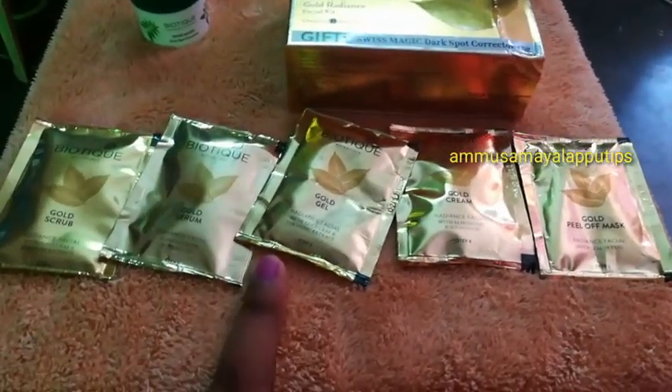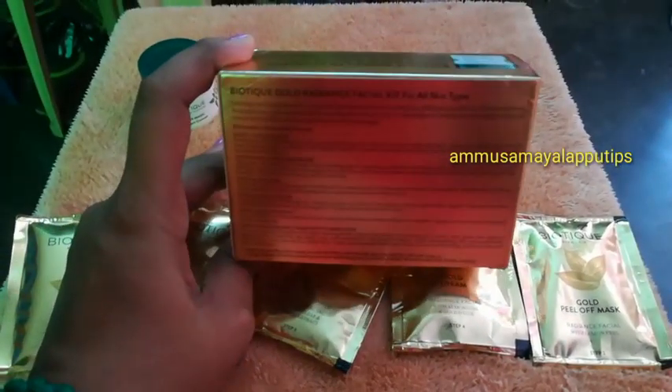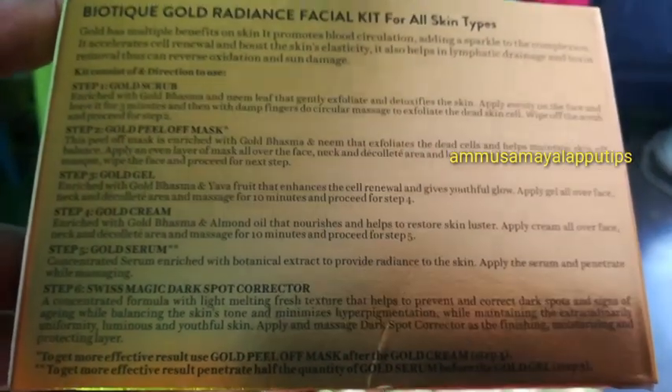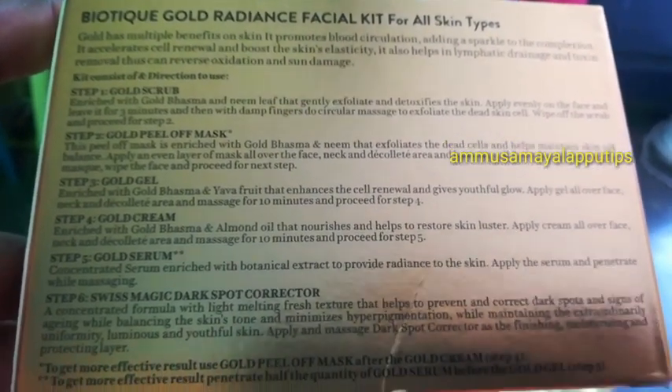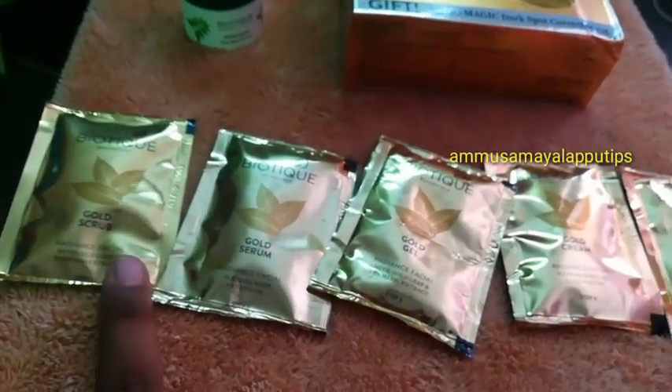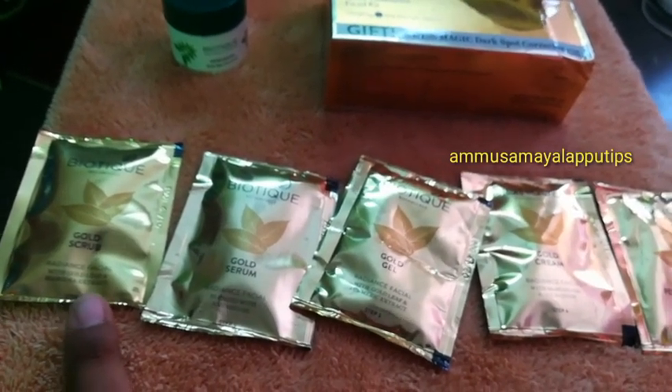Let's take the pin of the kit. First, we use a gold scrub for the face. We apply it to the face for 3 minutes, then massage the face. This removes dead skin cells — that is the first step. The neem leaf smell is used.